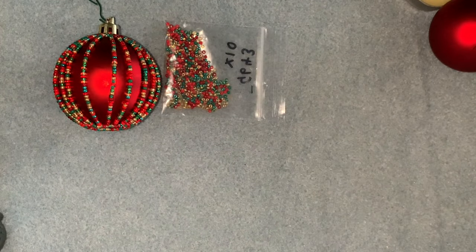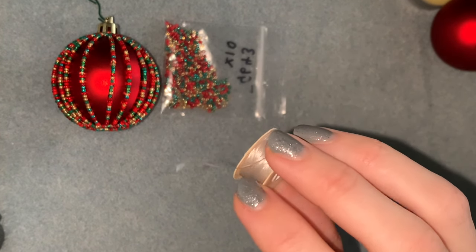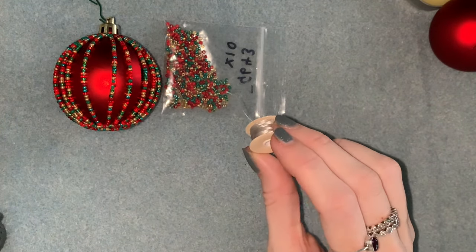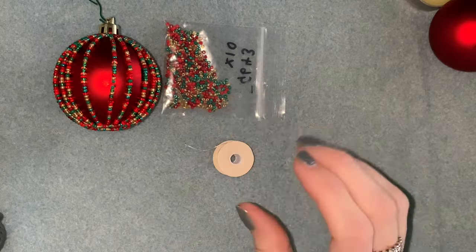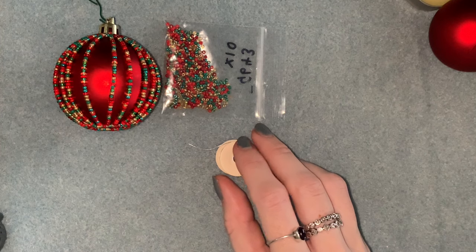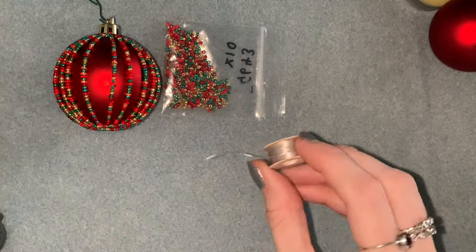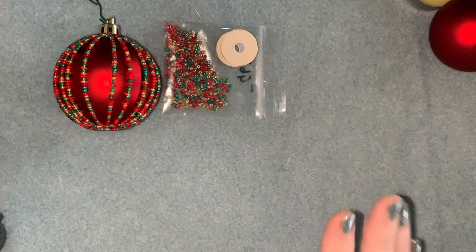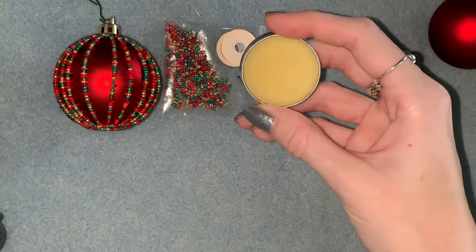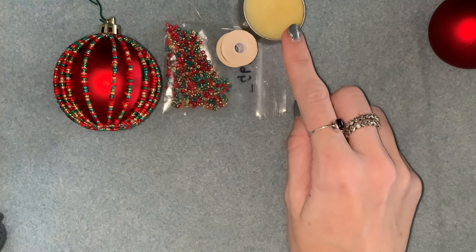You'll also need your thread — I'm going to use Nymo size D for this because you need to use an awful lot of thread. I don't want to use Fireline or something that's going to cost so much money to use a whole reel. It doesn't really matter what thread you use, just a cheap beading thread, because you will need a lot, a lot, a lot of thread. When I use a thread like that I always use a thread conditioner — this is just a beeswax one.